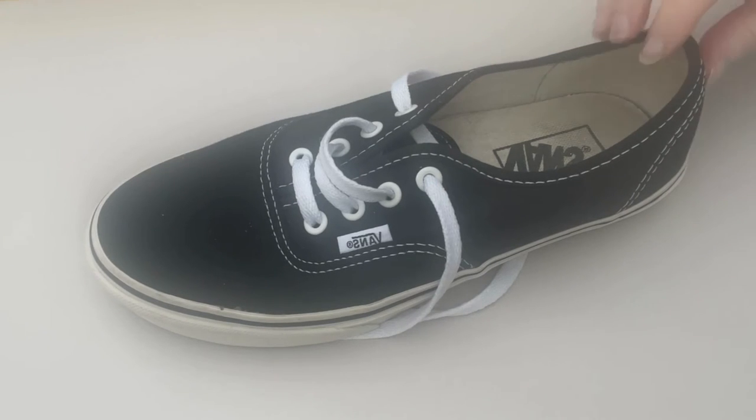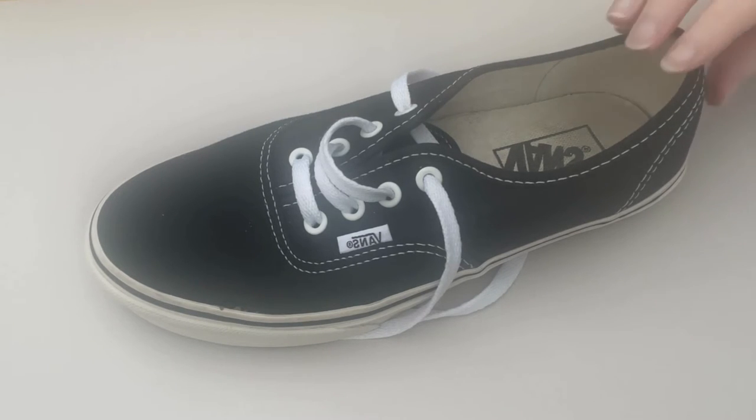Vans shoes — a question that people always tend to ask about them is, are they good for wearing at the gym? Some people online have said yes. So I'm going to talk a little bit about Vans shoes and their suitability for wearing in the gym for any activity.